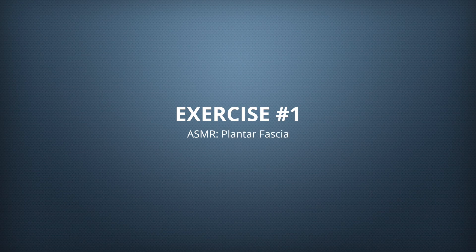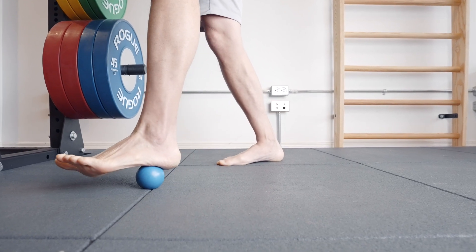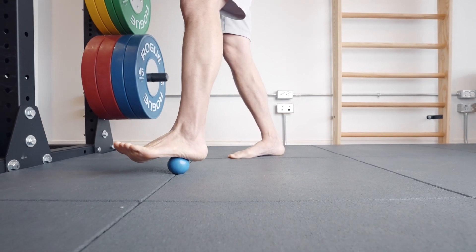The first exercise in the beginner routine is active self myofascial release for the plantar fascia. Use a massage ball — a lacrosse ball works well and is easy to find on Amazon. Place the ball on the ground and put your foot on it at the metatarsals near your toes. Wrap your toes around the ball, flexing them down. As you roll your foot forward so the ball moves toward the heel, extend the toes up toward your knees. Apply a decent amount of pressure and keep moving around the bottom of the foot to hit every area.